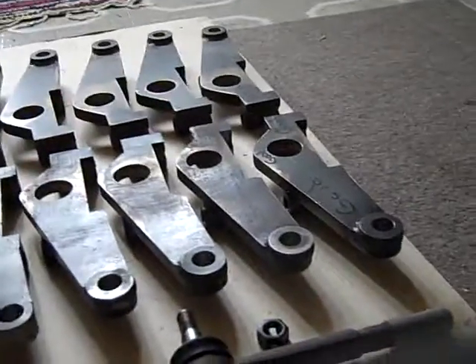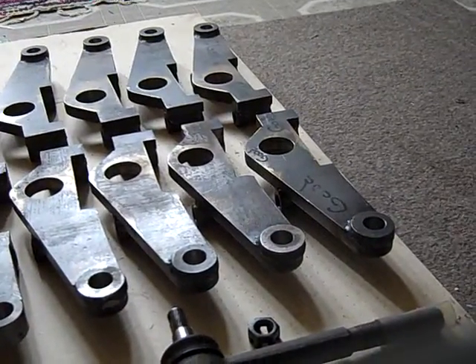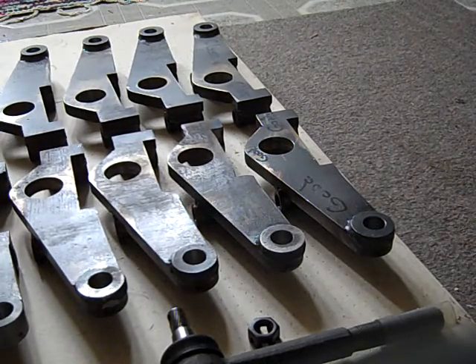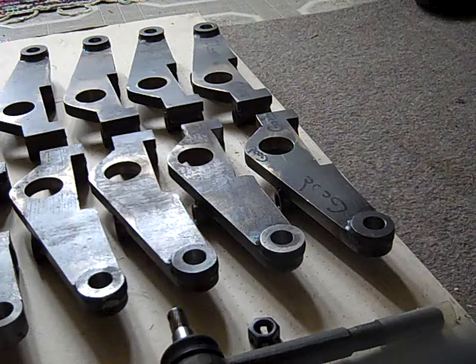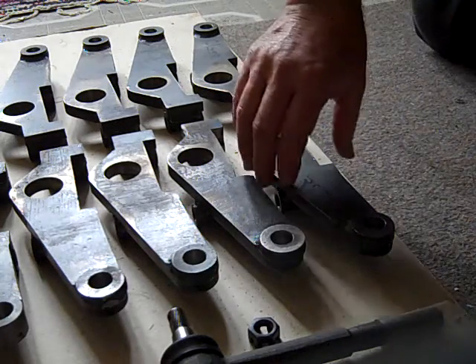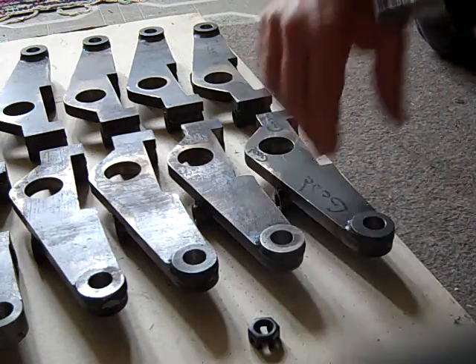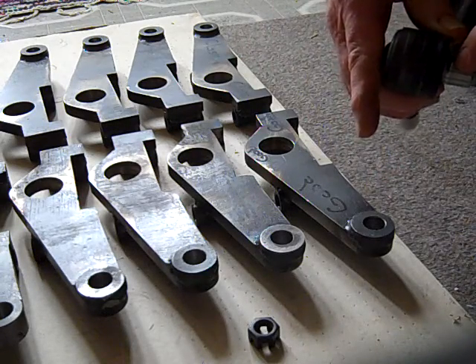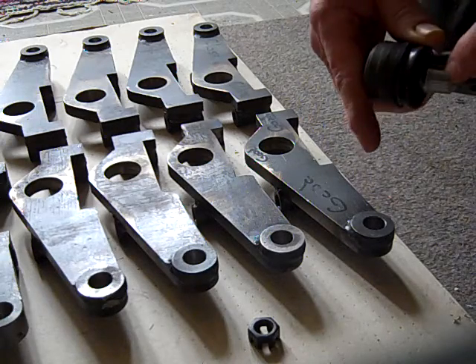Hopefully this idea of mine here, setting this here, will work. Mind you, I cannot see that screen, so I don't know how well this is going to work. But I wanted you to see it. I put a little mark on the tie rod end, right here where it sits in one of the good ones.